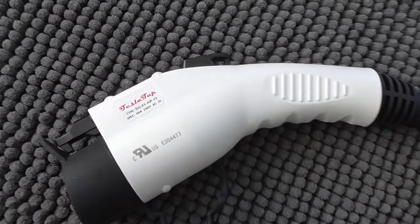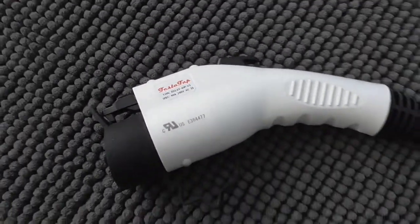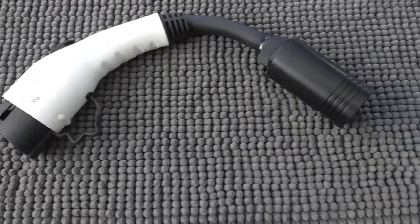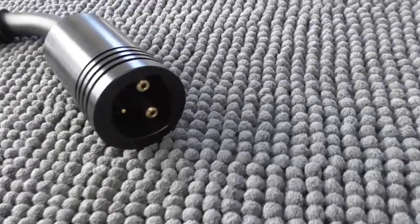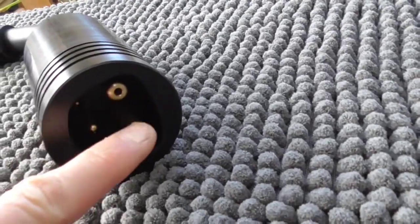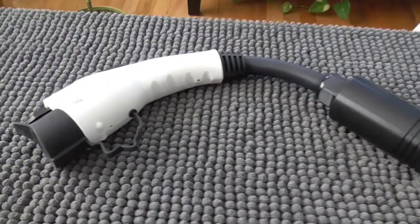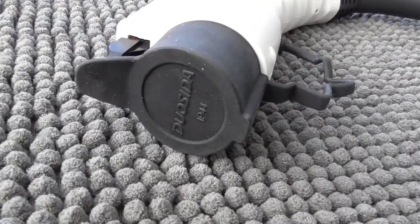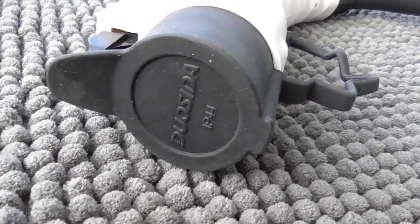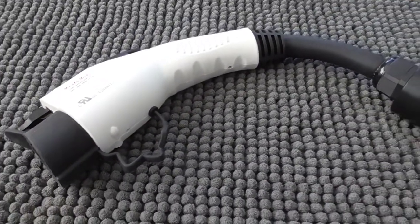This is called TeslaTap, and what it allows you to do is use a Tesla home charger or destination charger and plug into it with any electric vehicle or plug-in hybrid that uses the standard Level 2 J1772 plug.